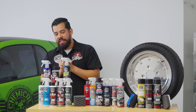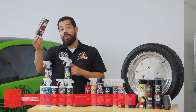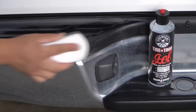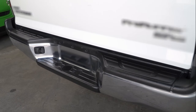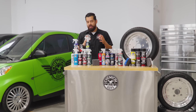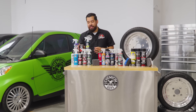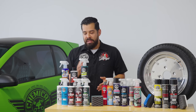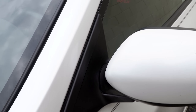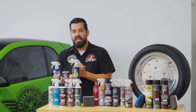Moving on, we have a slightly different kind of product — our Tire and Trim Gel. This product is a gel-based cleaner, and as you can imagine, it's thick. It's going to work out incredible for severely dried-out rubber and plastic trim. A lot of you who have trucks know that the cladding can get extremely dried out and turn super white. The Tire and Trim Gel is great for giving it that really deep level of restoration. Because it's a thicker product, it's best for whenever you actually have a super neglected trim that you want to take the time to restore.